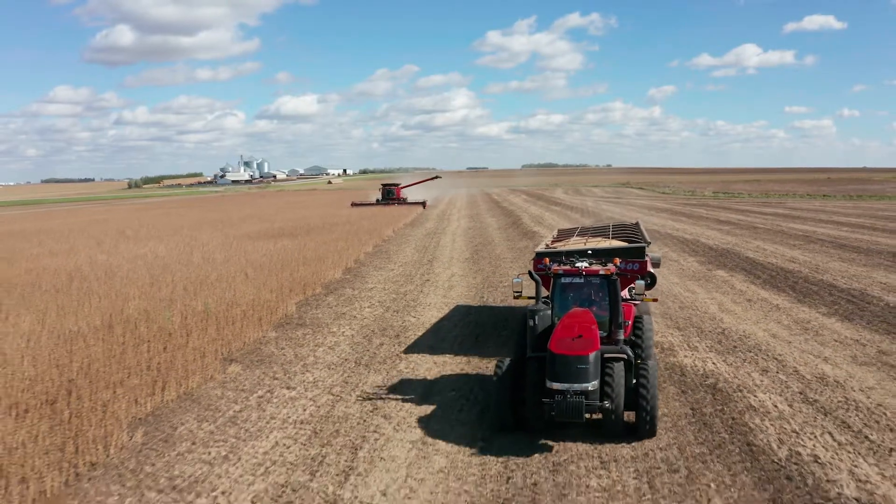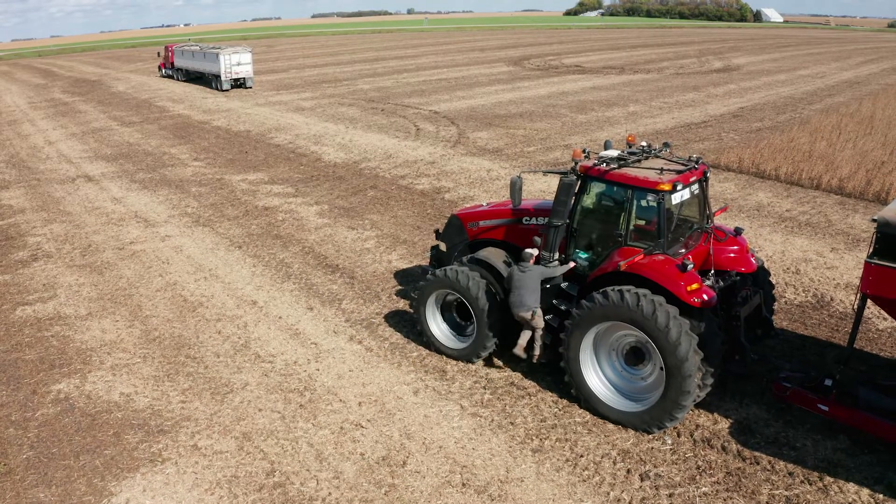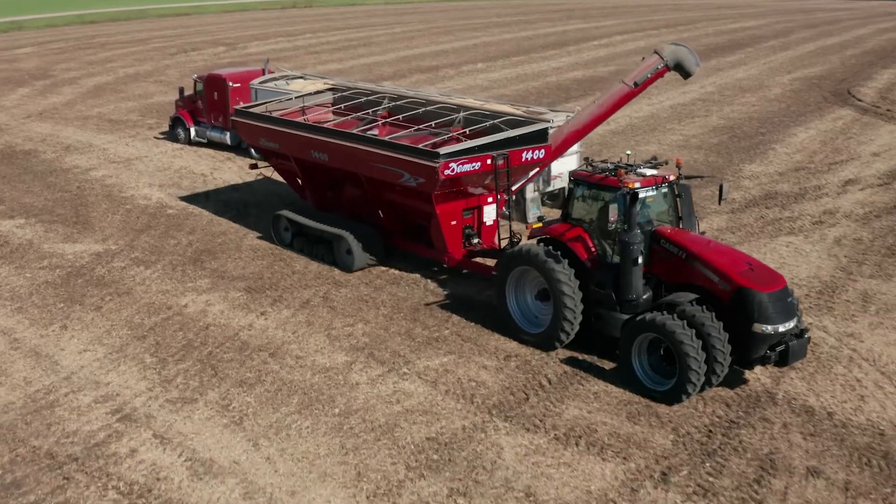We usually have the trucks on the end, and you send it to the unload point. One of the truck drivers gets in the grain cart, fills the truck, and off they go — then put it ready to sync and call it back.